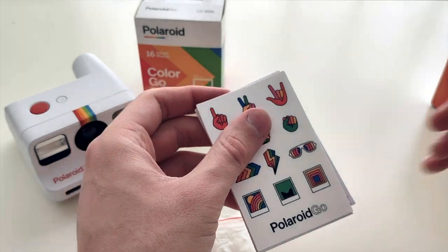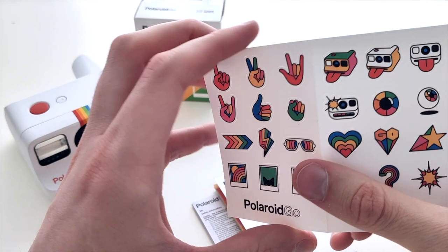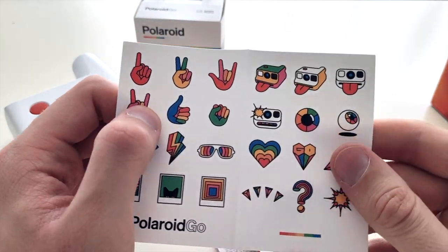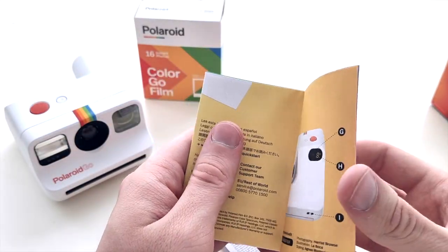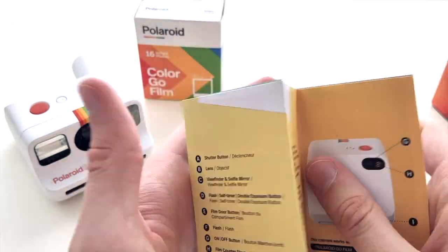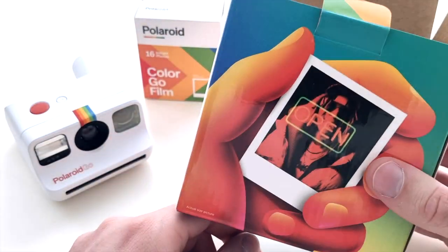In the box we also have some stickers — oh yeah, these are stickers, very cool, very nice. I really like this one. They also have a little tutorial on how to use the camera, legal information, and that's it in this box.